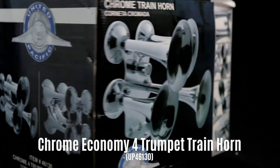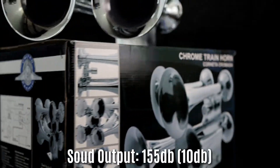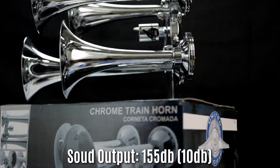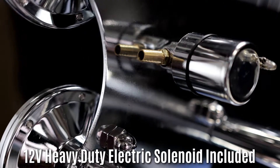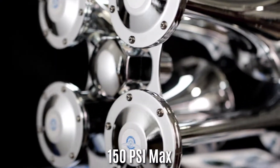Today we're going to take a look at the Chrome Economy 4 Trumpet Train Horn from United Pacific. It outputs a sound of 155 decibels plus or minus 10. It includes a 12-volt heavy-duty electric solenoid and operates with a max PSI of 150.